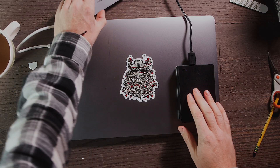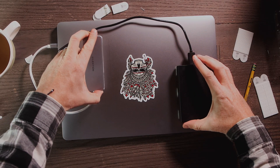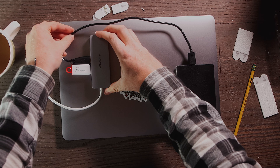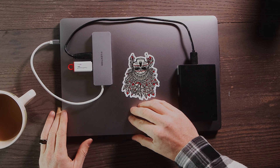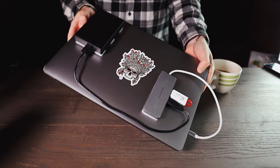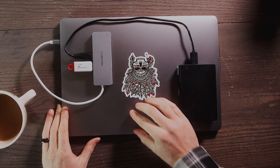Now all you've got to do is repeat this process with the USB hub and you're all set. That's today's video — I hope you found this helpful. If you did, hit that like button and hit the subscribe button below. I'll be doing more tutorials like this in the future, so I'll see you then.